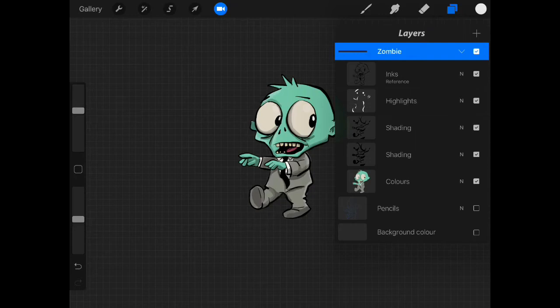In Disney cartoons, what they do — for example, if you've got a green skin tone — instead of having a black outline, they'll make a darker green outline. So how are we going to do that? Well, I'm going to show you.